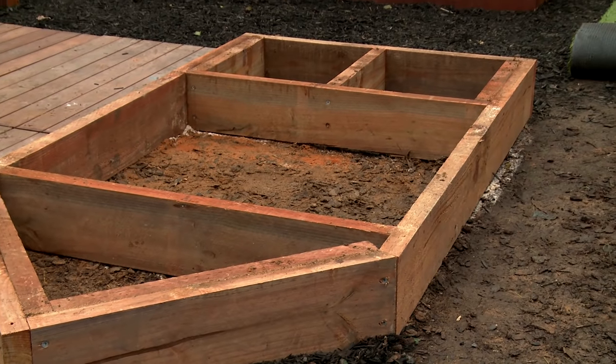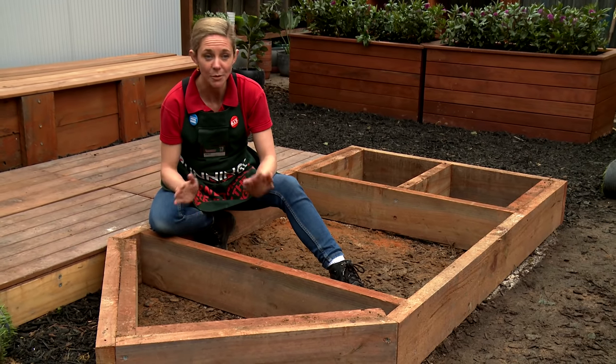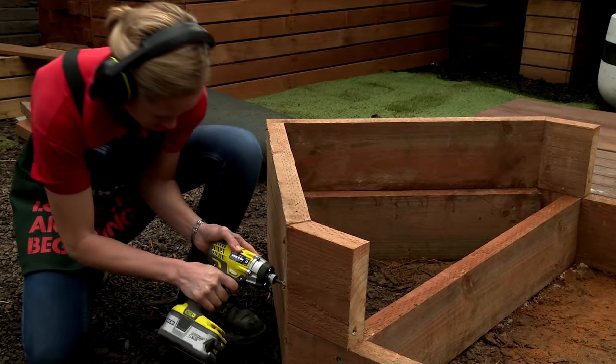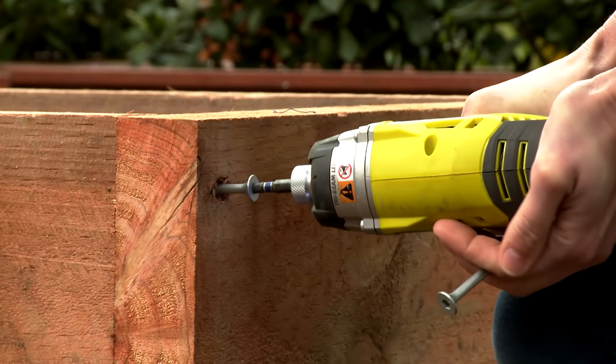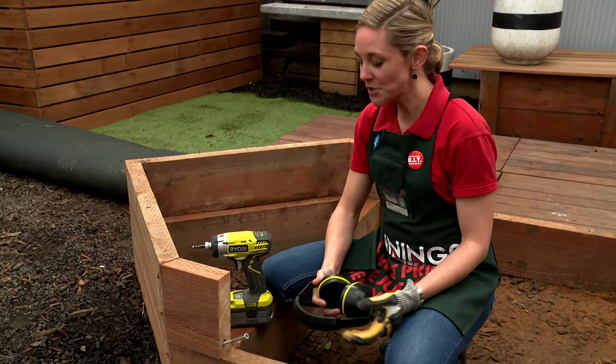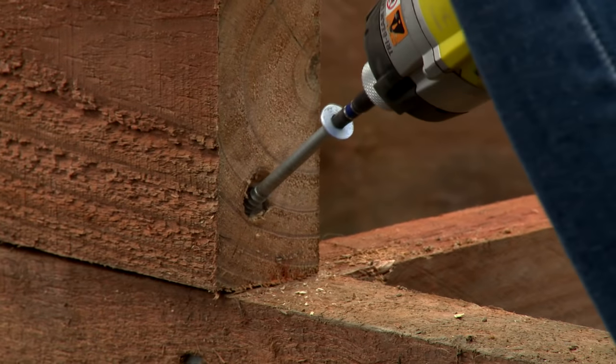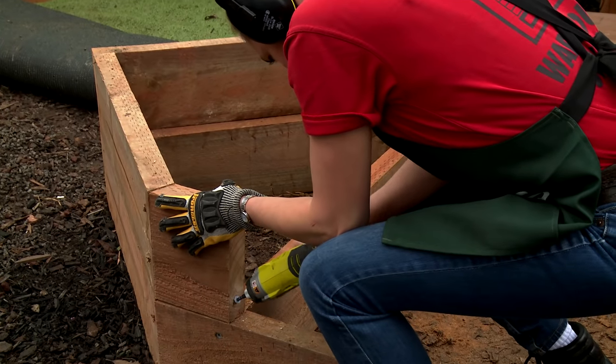The base level of our framework is now complete. The great thing about this design is it's completely up to you how you want to proceed. I'm going to do a second level at the front and another two levels at the back. When you're putting on your upper levels, make sure that you pre-drill a hole on an angle and then screw the screw in diagonally so that you've got maximum hold — this will hold it all together.